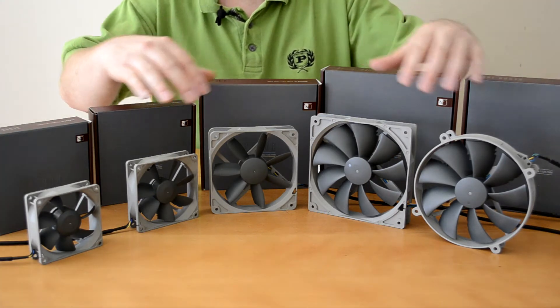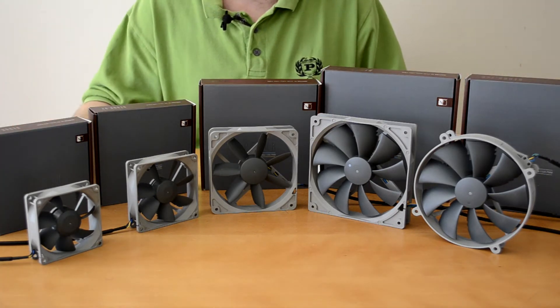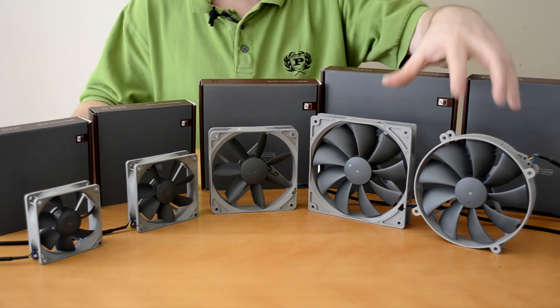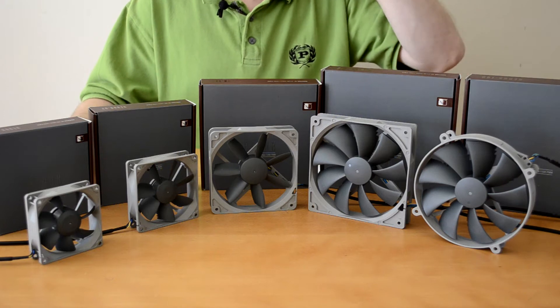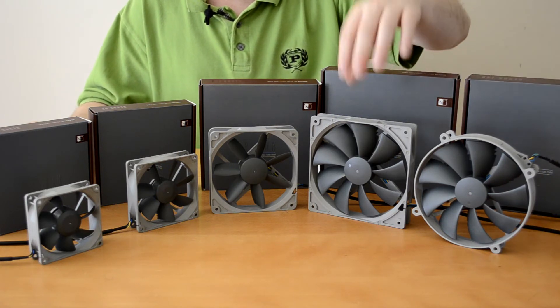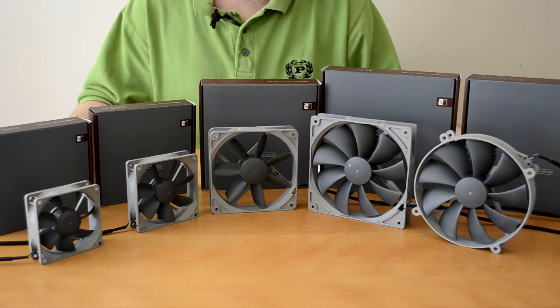Now as you can see we have a pretty nice variation of sizes and fans here. We'll start off with our 140mm fans over on this side. As you can see you can get a round one or a square one depending on what you want it for.